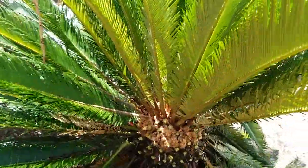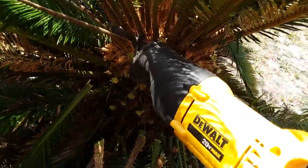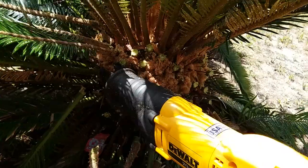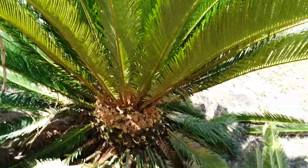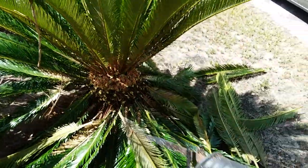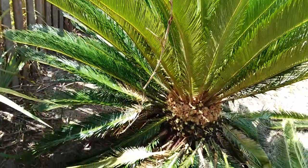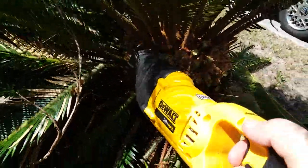I remember back in the day when I used to do them, cut one at a time with pruning snippers. If I had known — because I've been using these for, I don't know, 35 years — but if I had known, this would have been easier. I would have done it a long time ago like this.